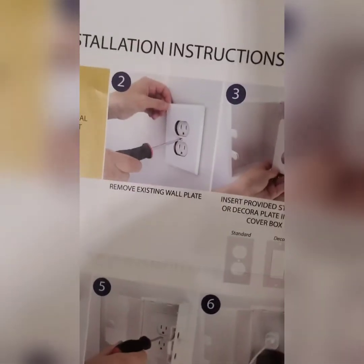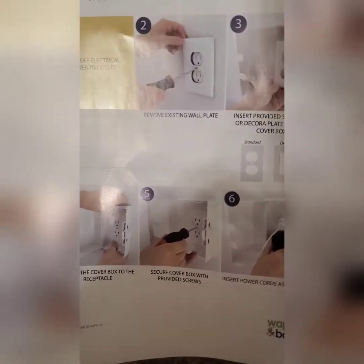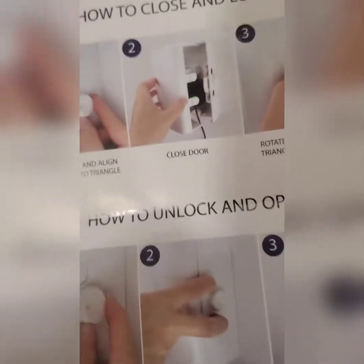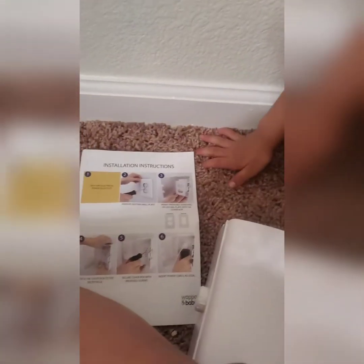It comes with an instruction manual and you need to follow it. Make sure you turn off your main switch so that you're not going to get electrocuted. The reason I purchased this is I have two children and both of them were basically touching our electric socket.